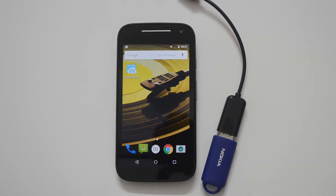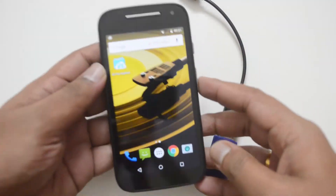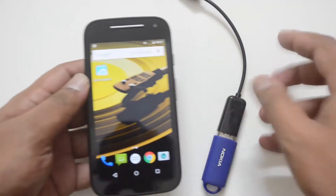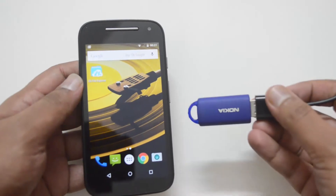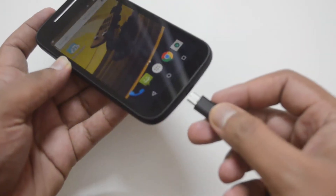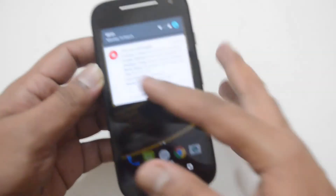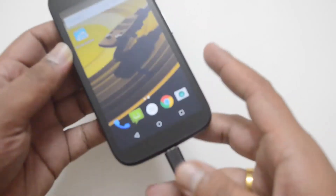USB OTG is one of the most important and sought-after features for most smartphones. We have an OTG cable connected to a pen drive, and let's see if this supports it. We are now inserting the OTG cable — and there is no notification regarding OTG detection or the pen drive being detected in the device.